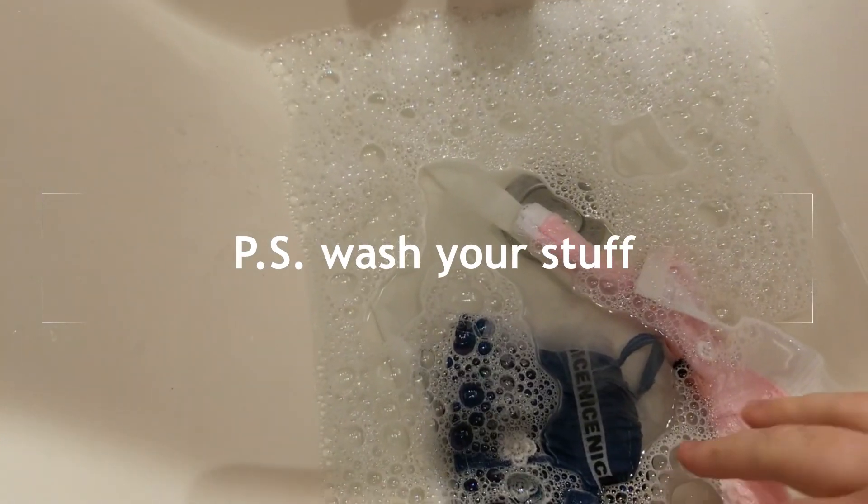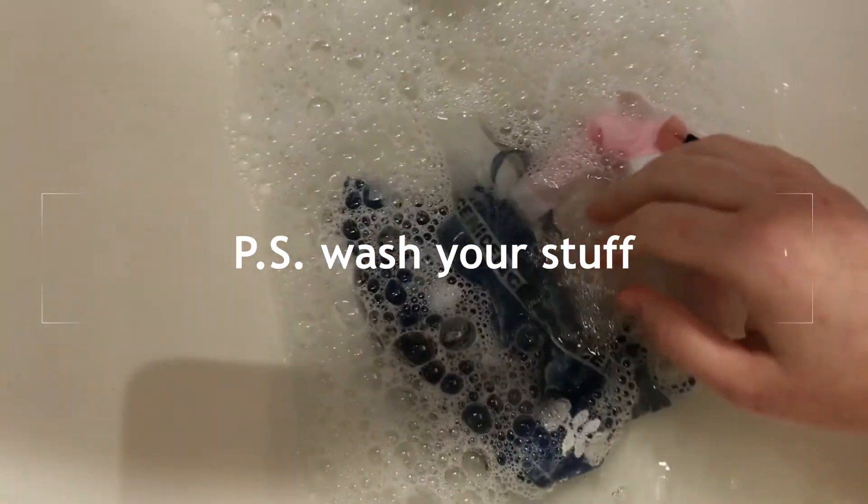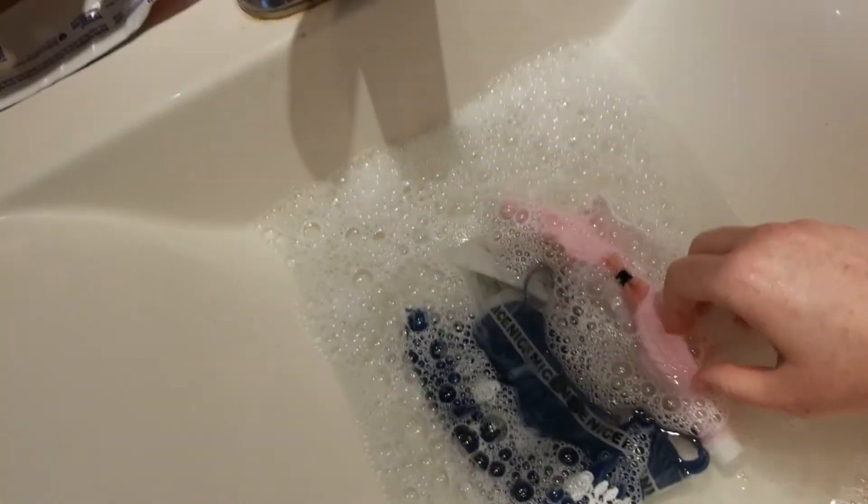Also guys, this is why I always wash my doll clothes when they come in, especially if they're factory made. Because I don't know if you can see how dirty this water is, but it's like disgusting. Yeah — wash your doll clothes, please, please take care of them, please.